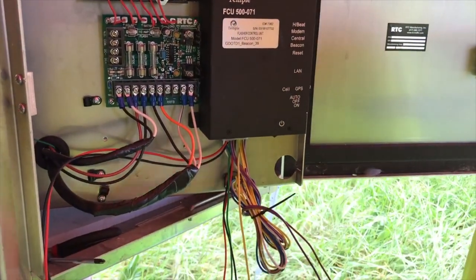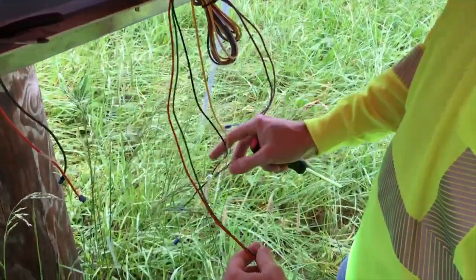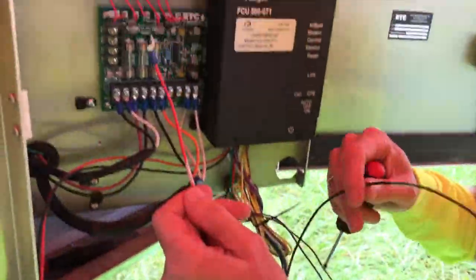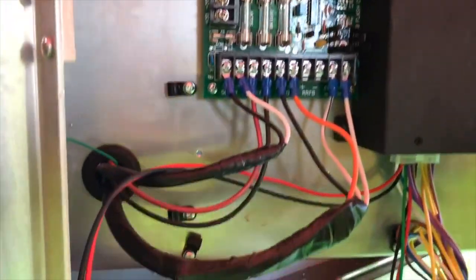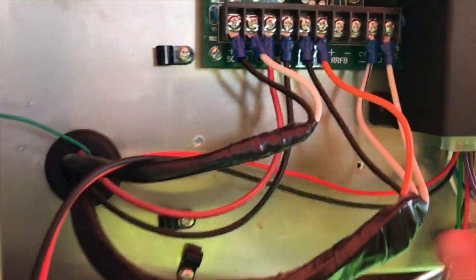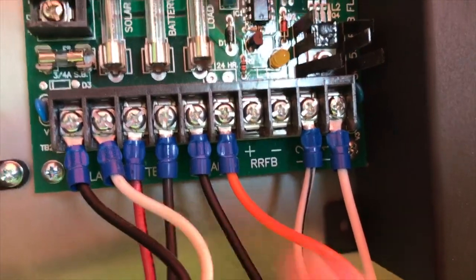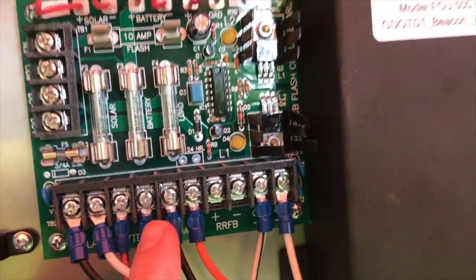After we've gone ahead and landed those wires, we're going to continue on with the battery sense. The battery sense wires are marked battery sense positive and battery sense negative, and those are going to get landed on the circuit card — which will be approximately in this area here, the red and black wires.